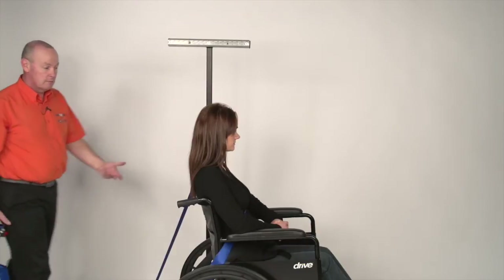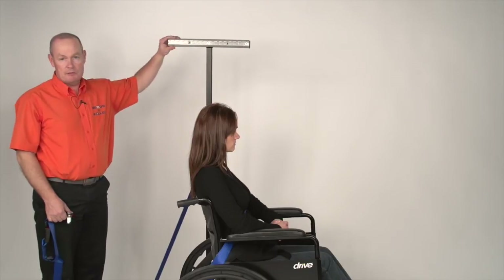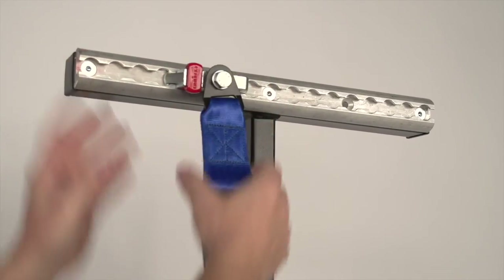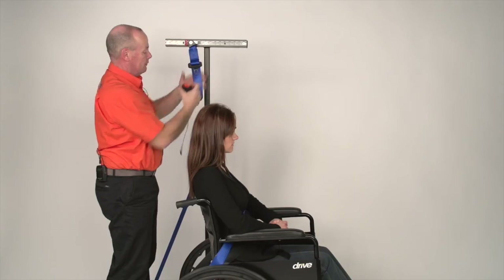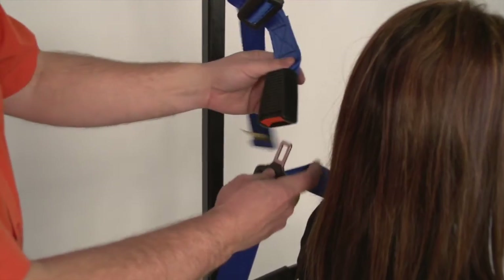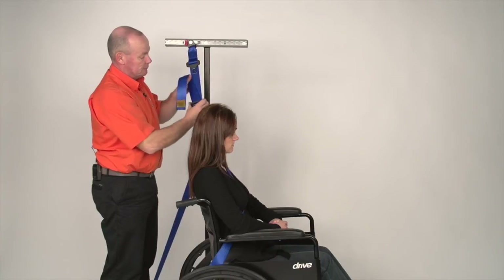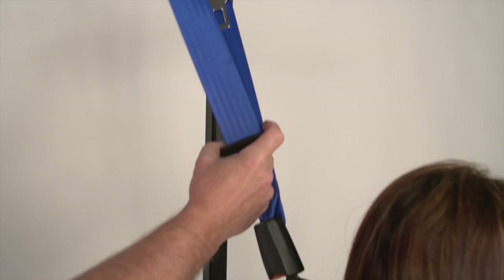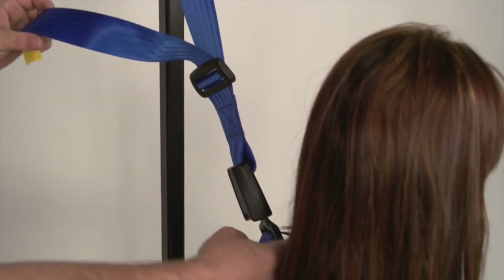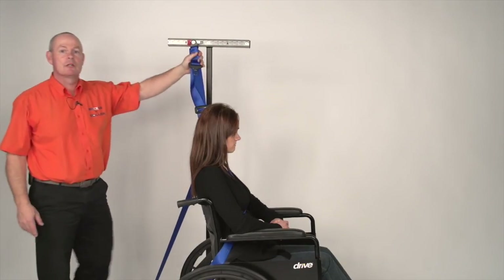All of our passenger harnesses come with a floating tongue. This has been used in conjunction with the count rail system and a third point fixing. You place that into the track, undo the tongue from the buckle, bring the floating tongue up and attach it to the buckle. The buckle is adjustable so that the tongue should be roughly approximately two inches off the shoulder and just behind the ear of the person. This gives you the same type of fixings you have in your car.